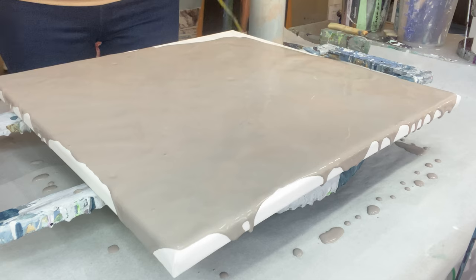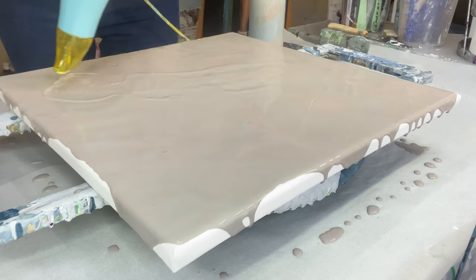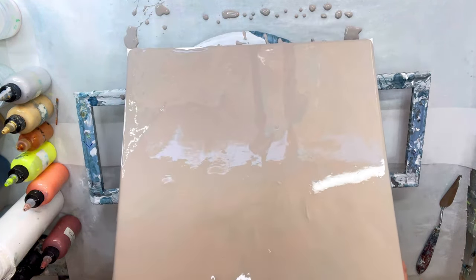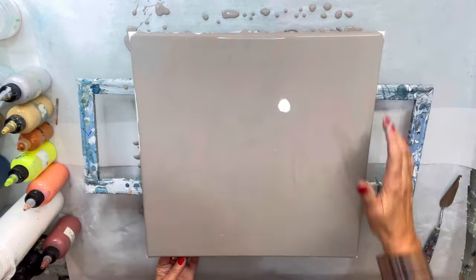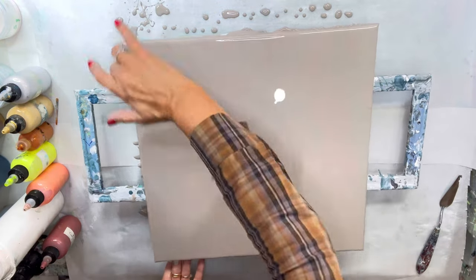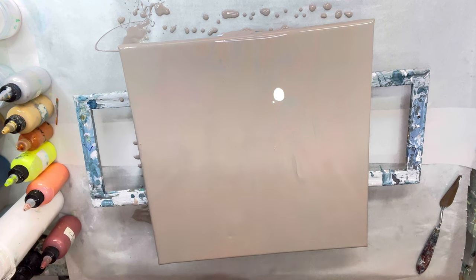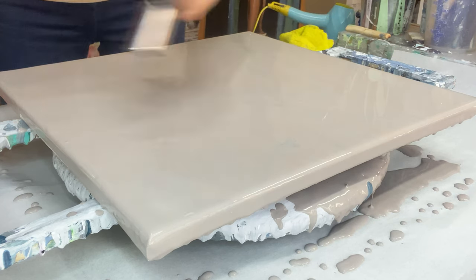I'm just blowing out the edges — I add a little bit at a time so I'm not wasting the paint. Then I'm going around with my finger to check the edges are covered. I'm tilting the canvas to make sure I haven't got too much paint, checking the sides, and then going in with my butane torch just to get rid of any air bubbles.